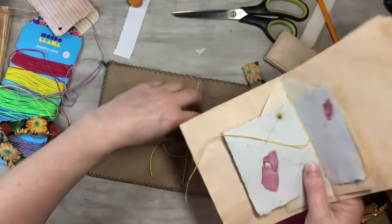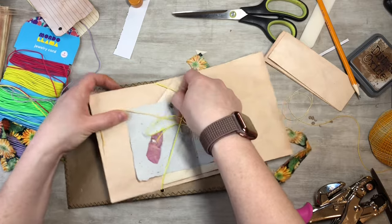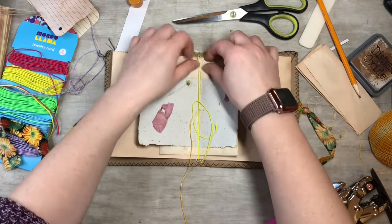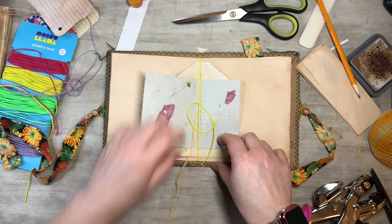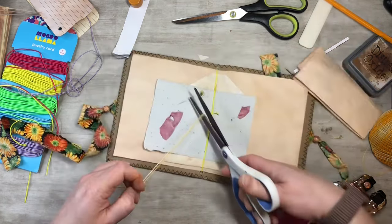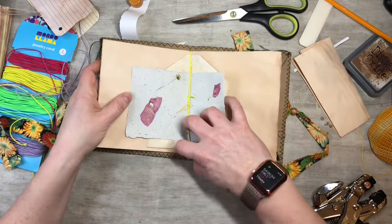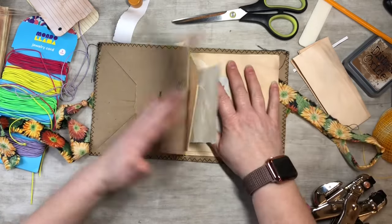There we go — you pop it through just like that. I think I'm just gonna cut all this short because that's a good snugness. So there we go, now you've got a removable signature! That's pretty fun — you can write in there whenever you want, take out these little inserts, make another one, and just put your own in. Less pressure because you can always swap them out.